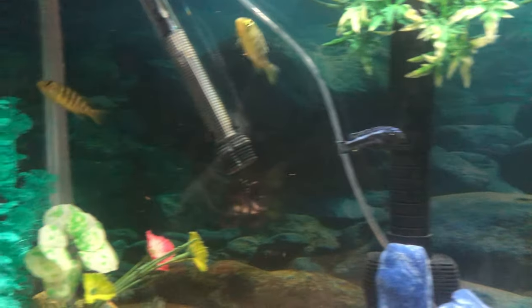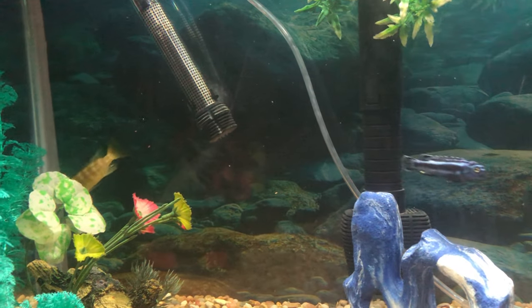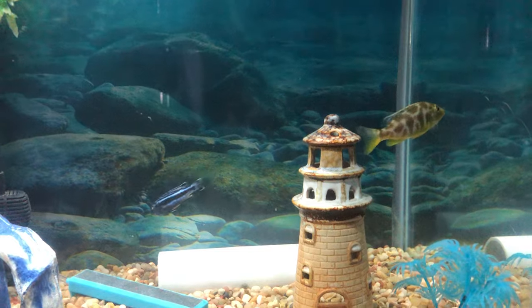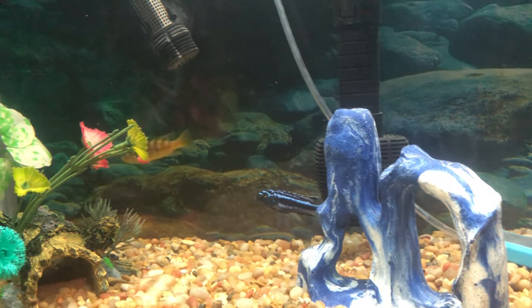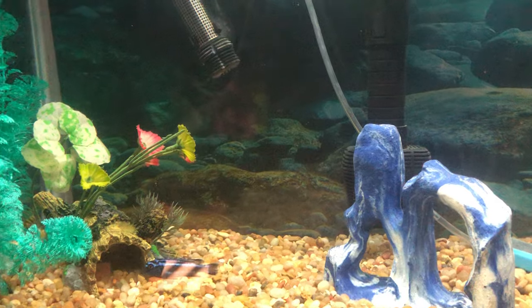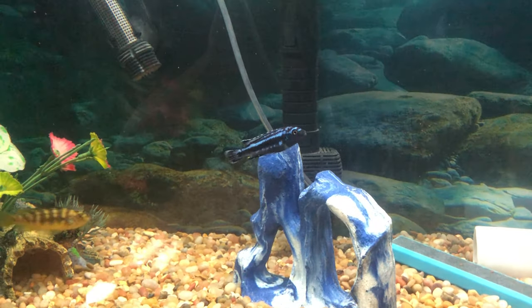He has a big stomach on him. I actually fed them some worms yesterday and the catfish got a couple of those, so that's good. I normally try to feed them the cichlid pellets because they're more veggie-based, since these fish are herbivores. So these are Mbuna.